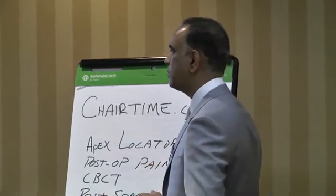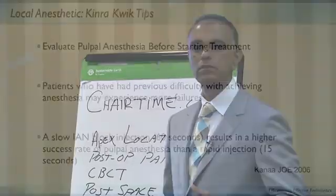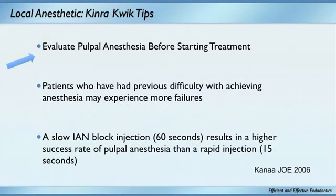If you really want to get a patient numb, numb them up and then evaluate the pulpal anesthesia before starting treatment. I take endo ice on a cotton tip applicator, place it on the tooth, and if they don't feel cold, it's time to get started. You must do that on every patient — that way you won't have to worry about going into a hot mandibular tooth. Evaluate every patient beforehand. Patients who tell you they're hard to numb? They're hard to numb.